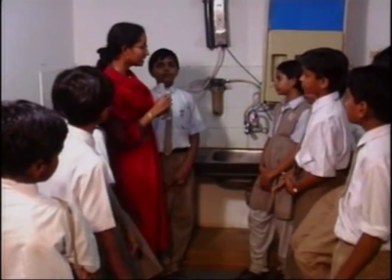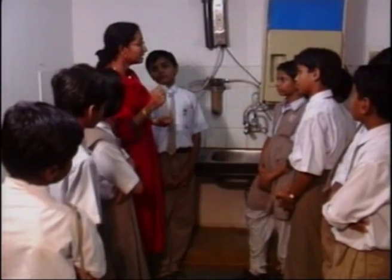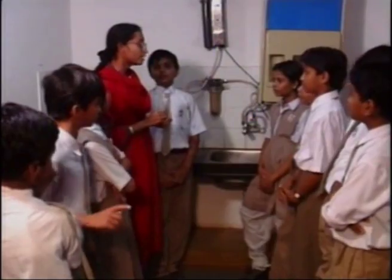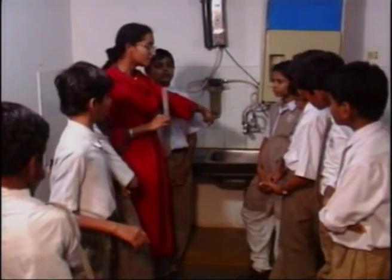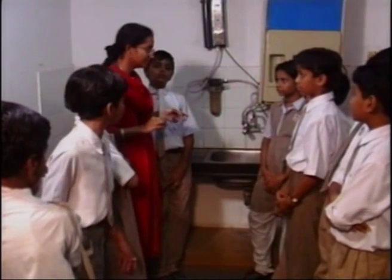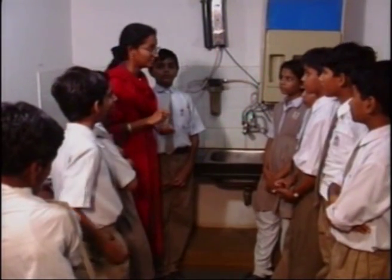If 2 liters of water are wasted by the dripping tap in one hour, how many liters will be wasted in one day? 48 liters. That means just those little drops are counting up to 48 liters of fresh water per day. 48 liters is how much? 2 bucketfuls!